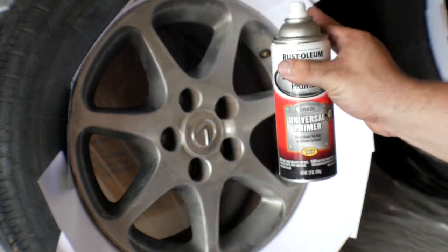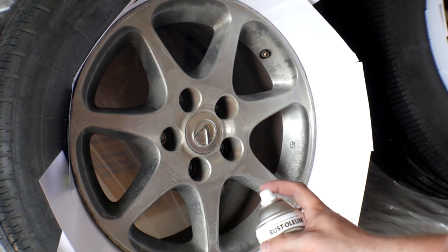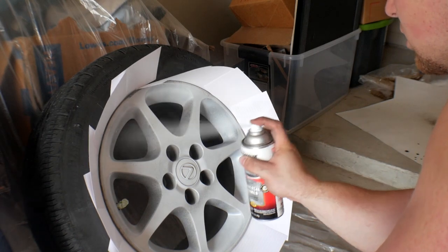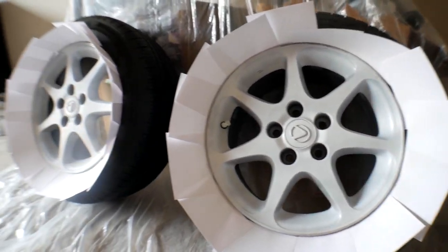We're going to do one light coat of primer followed by two medium coats, just to get it covered. Let it dry for about half an hour and then we'll get the gray on. First coat of primer is done. The big thing with painting wheels is patience — I'm off all day today so we'll do about 20 to 25 minutes between each coat. Same with the gray: 20 minutes between coats. I'll probably play some Call of Duty in between.